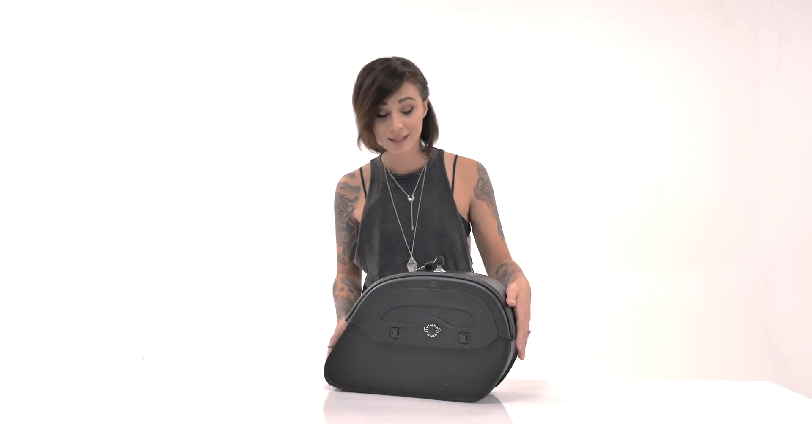Hey, this is Kendall with Viking Bags and welcome to the detailed review of the Viking Warrior Medium Saddle Bags. These bags are made with heavy-duty, water-resistant Viking leather.